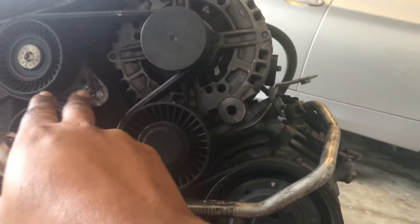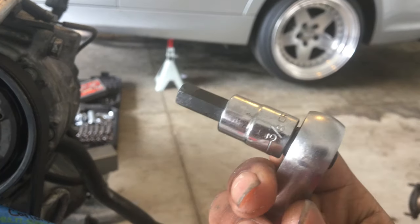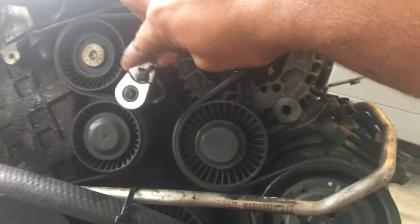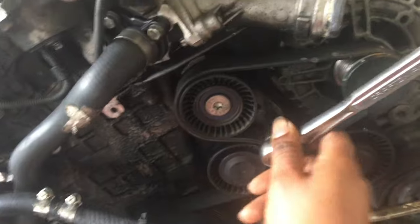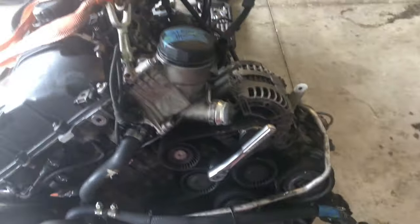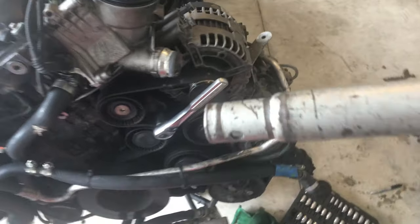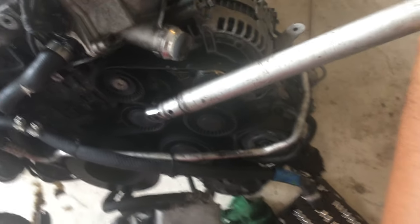I'm going to go ahead and take the belt off right now. I'm going to go over here by the tensioner and use a 3/8ths. Stick it on like so — it's in. And then go ahead and use one of these, stick it over it like that, and then turn it that way to take the belts off.